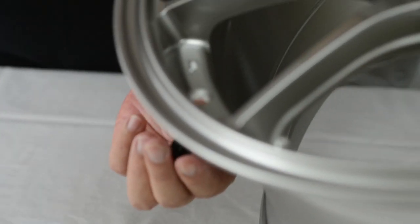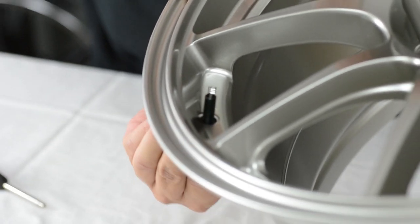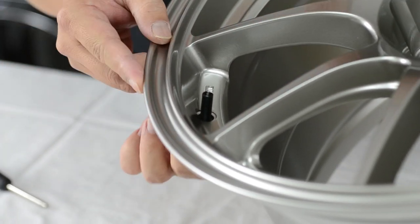Now you simply insert it into the wheel. You want to make sure it's actually properly seated.